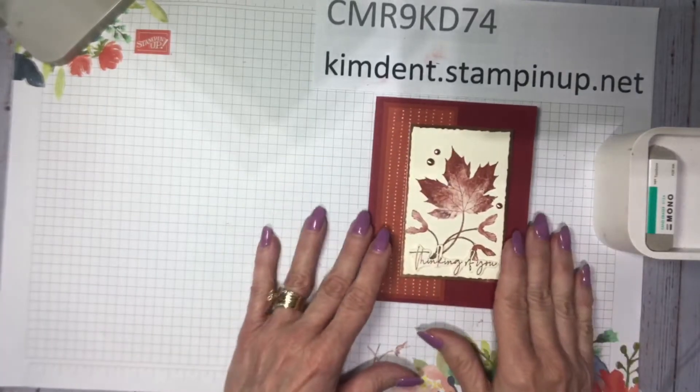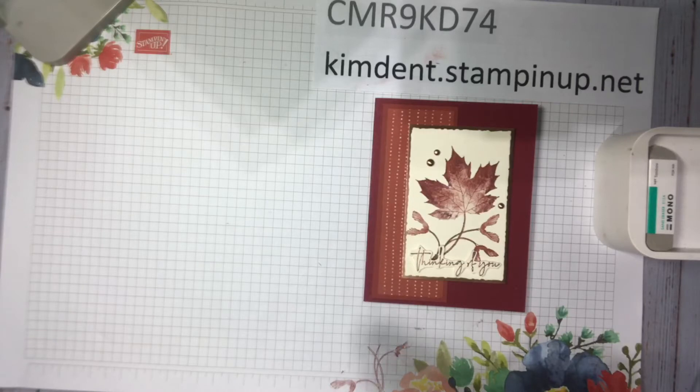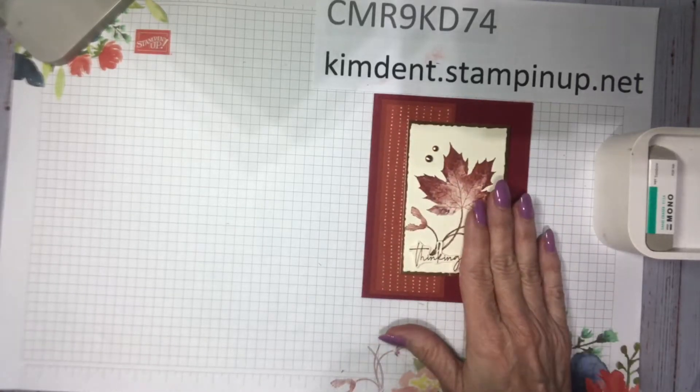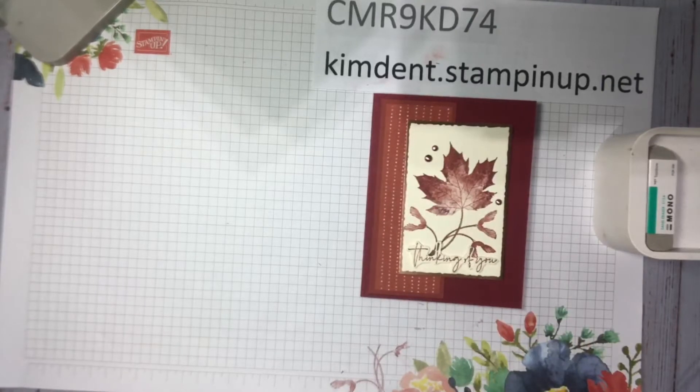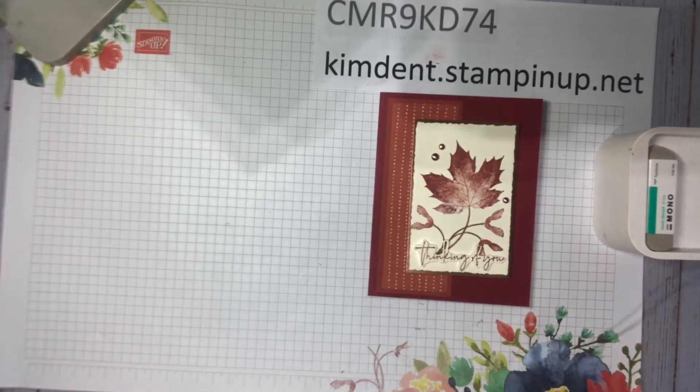Here's the first card. I love florals and word stamp sets, but I'm also partial to leaves. Every time Stampin' Up! comes out with a leaf set, I have to have it. Someone once said they all look the same — no, they don't!